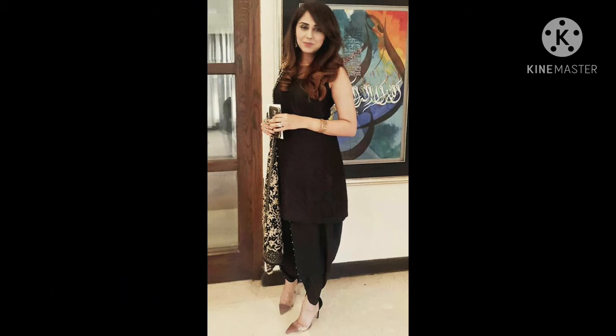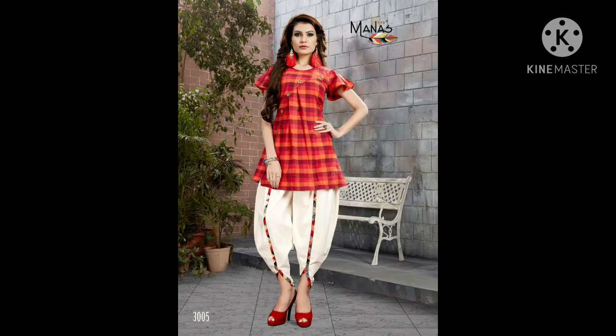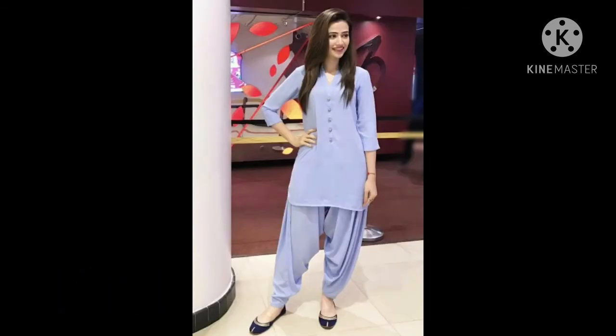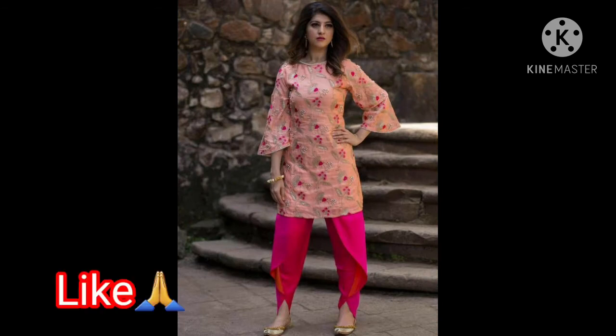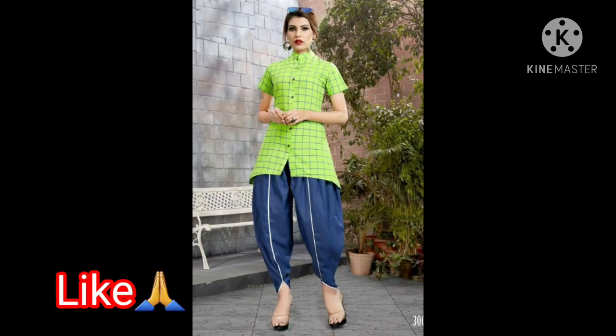Friends, you can wear a shirt or dress on the top. I hope you will like it. Guys, I am a fan of dhoti pants — I really like the stylish look. If you want to wear it to a family get-together, or if you want to go to someone's house, or even wear it at home, you can wear it easily. You can stitch it with a nice fabric for a great look.